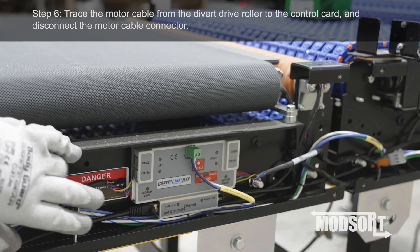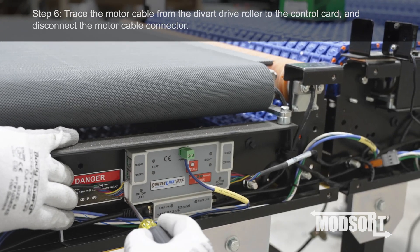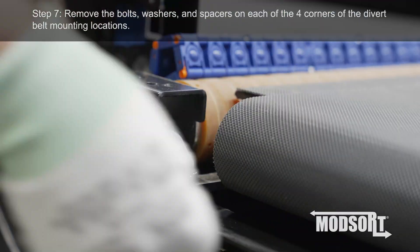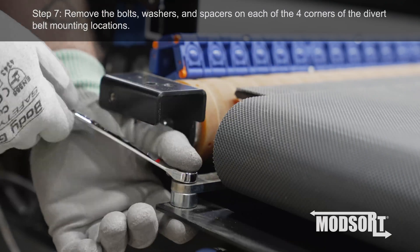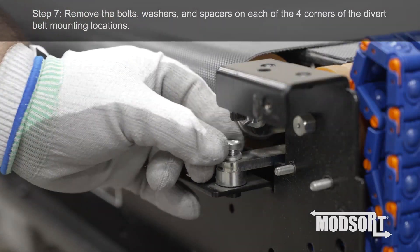Step 6: Trace the motor cable from the divert drive roller to the control card and disconnect the motor cable connector. Step 7: Remove the bolts, washers, and spacers on each of the four corners of the divert belt mounting locations.